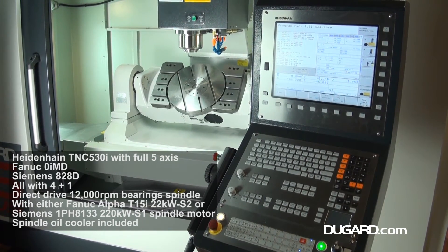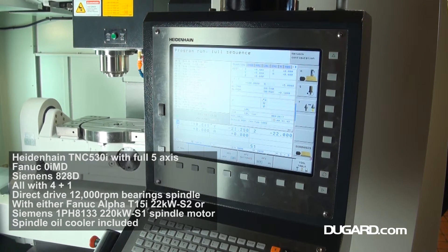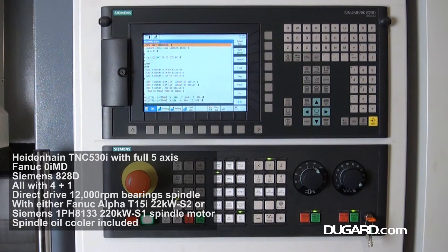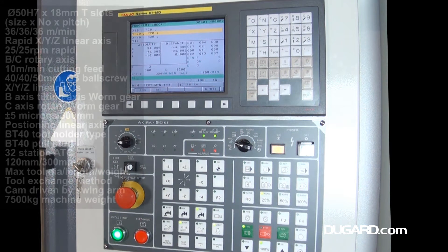The 32-station bi-directional twin-arm automatic tool changer is standard. Maximum tool diameter is 120mm, maximum tool length is 300mm, and maximum tool weight is 7kg.